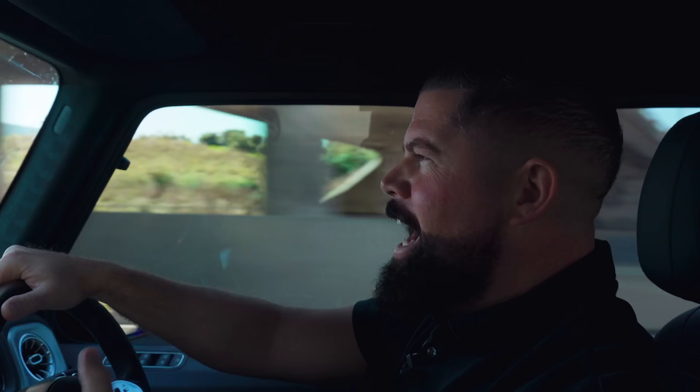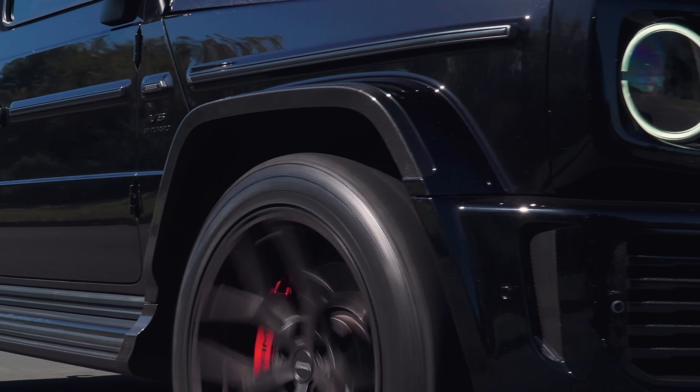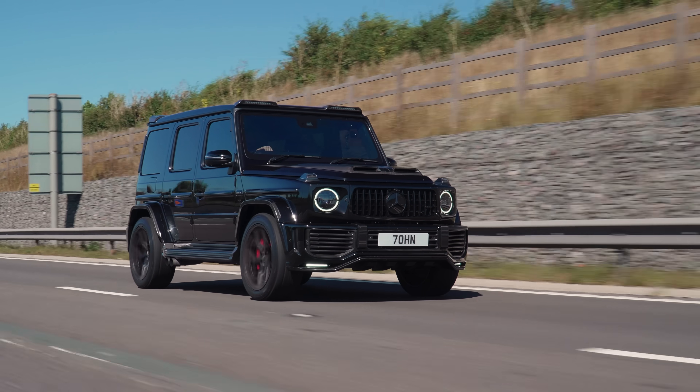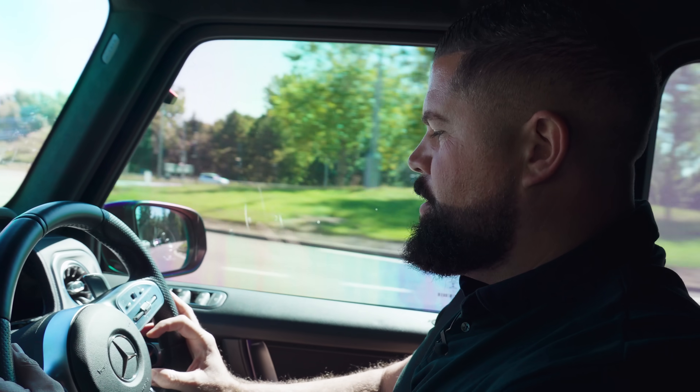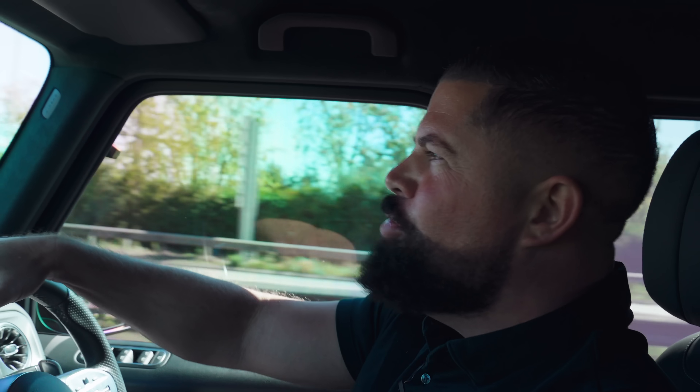When you drive a supercar — Lamborghini Aventador, Ferrari, 911 Turbo — the reaction you get is usually 50/50. You quickly realise who is into cars and who isn't. With this, I'd say 90% of people you see hate you because it's big, it's obnoxious, it's loud, it makes you spill your tea. This is Sport Plus mode at the moment. Put it back into comfort mode and it becomes nice again — almost like a hybrid.